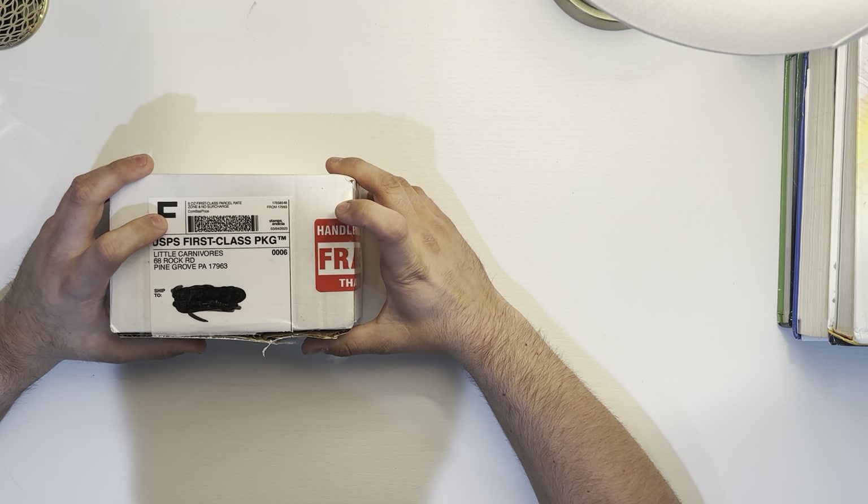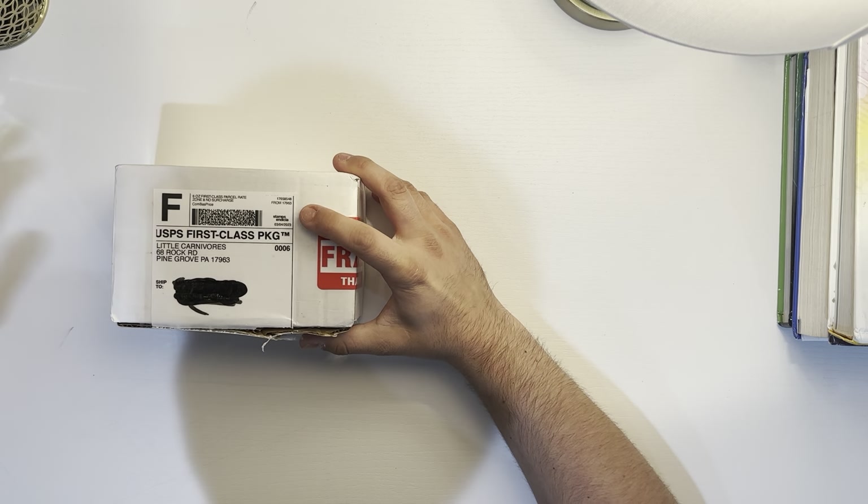Hey guys, this is Undervore Exotics here coming at you with an unboxing video from Little Carnivores. Let's see what we got.